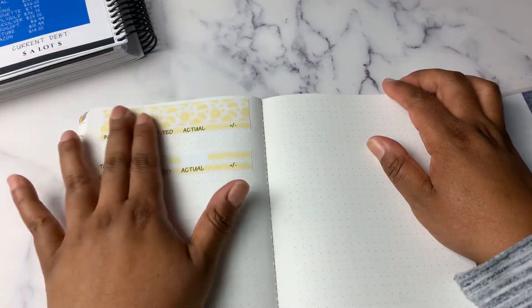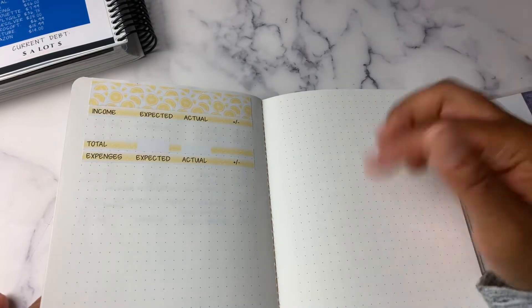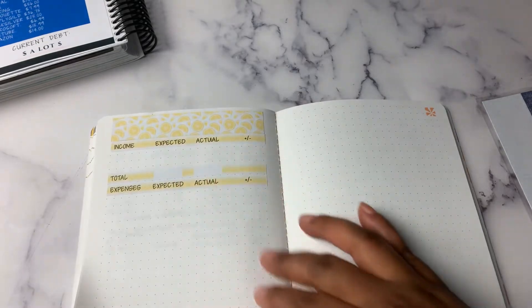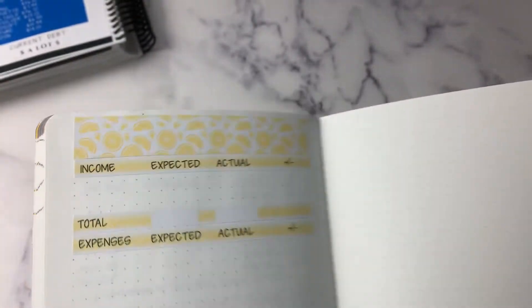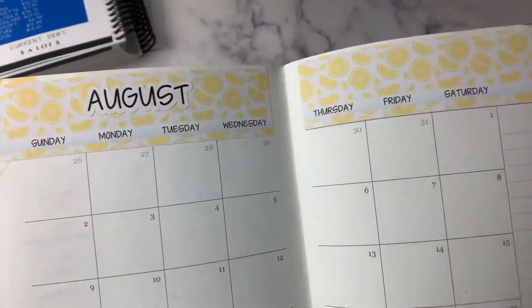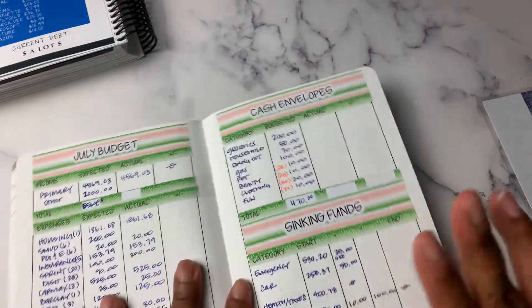I wanted to try out the paper and lay it down, so I did put the August kit down. If you're interested — it's kind of hard to see — but that is a lemon theme, and that is the August kit. So a little bit off track, sorry. In any case, let's talk about sinking funds and savings.